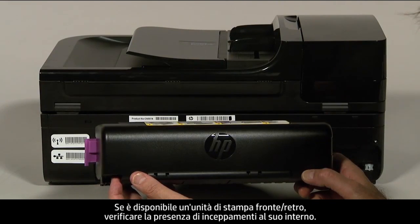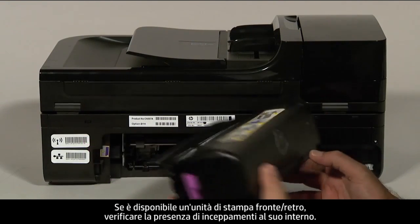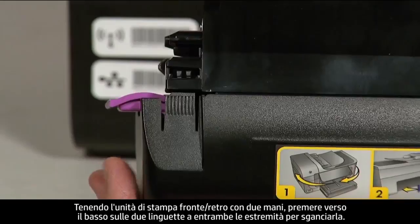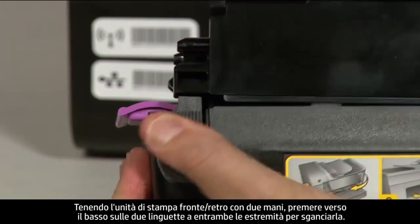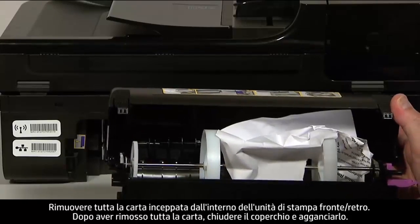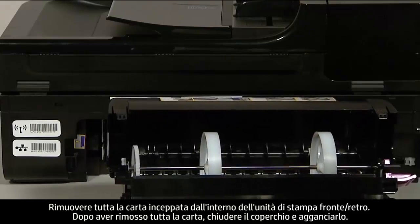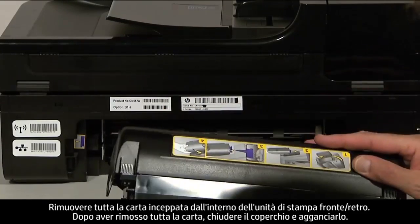If you have a duplexer, check inside it for any jams. Holding the duplexer with two hands, push down on the two tabs on both ends to unlatch it. Remove any jammed paper from inside the duplexer. Once all the paper has been removed, close the cover until it snaps shut.